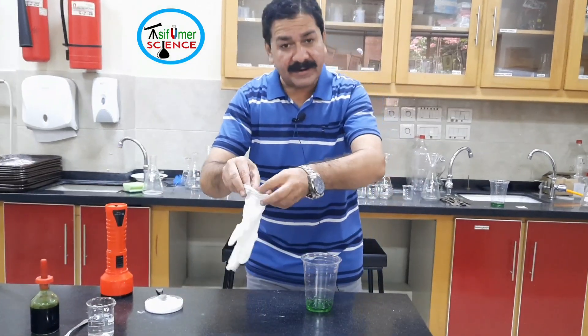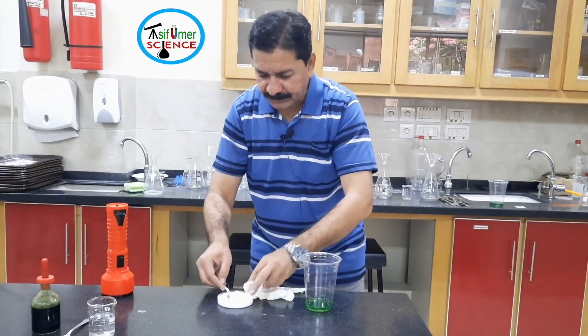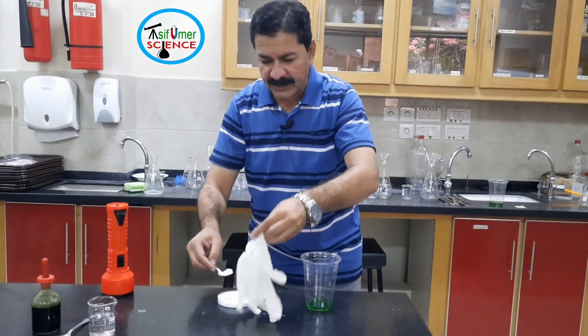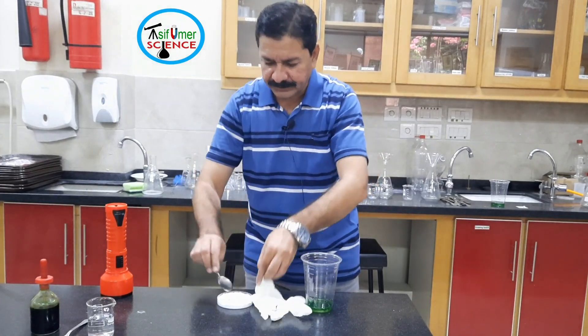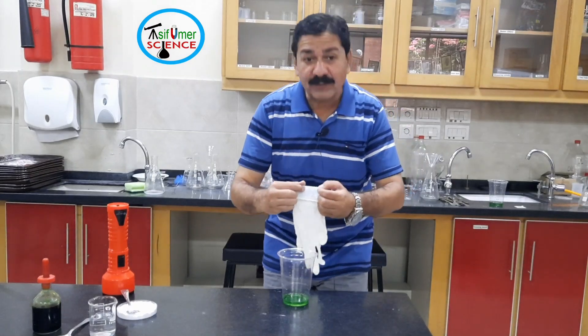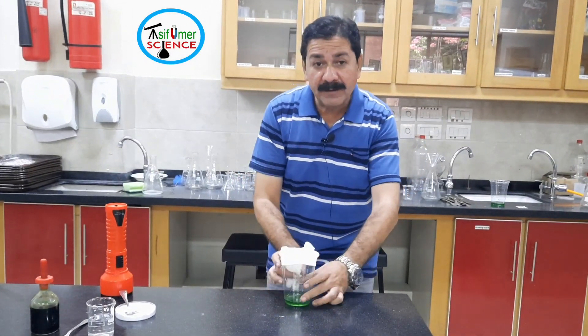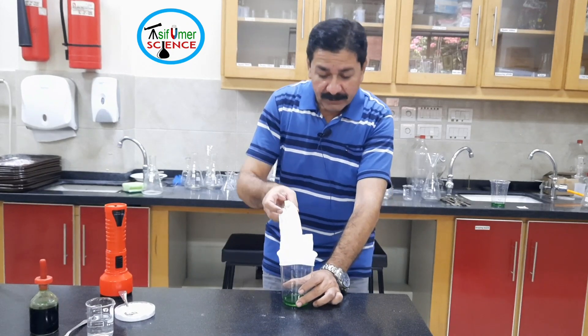Now, with the latex glove, I am going to put two spoons of baking soda into the glove — one, two. Then take the neck of the glove over the glass and dump the baking soda into the glass.